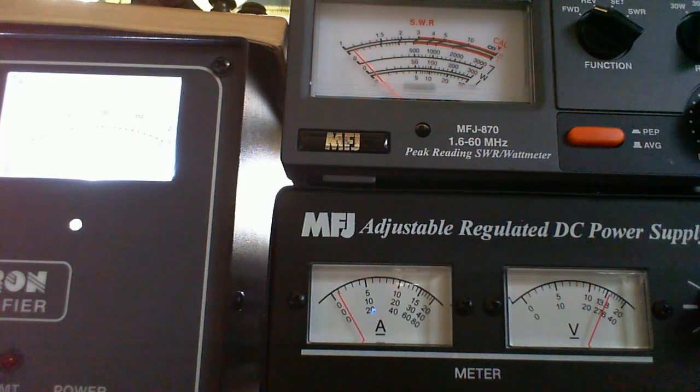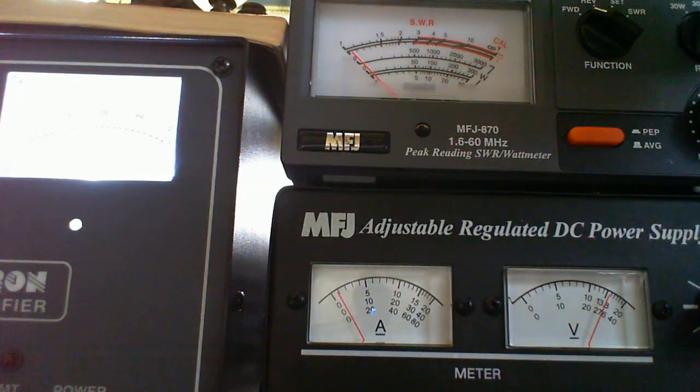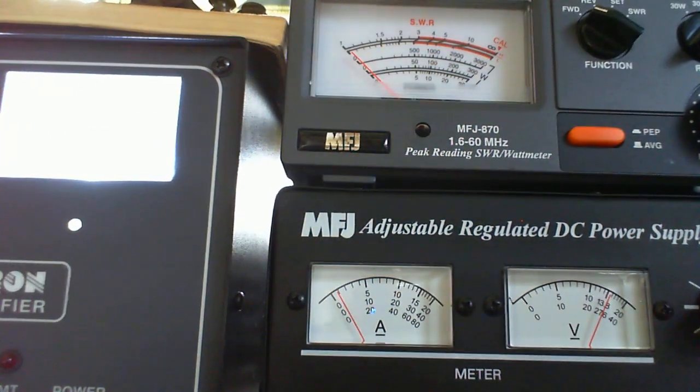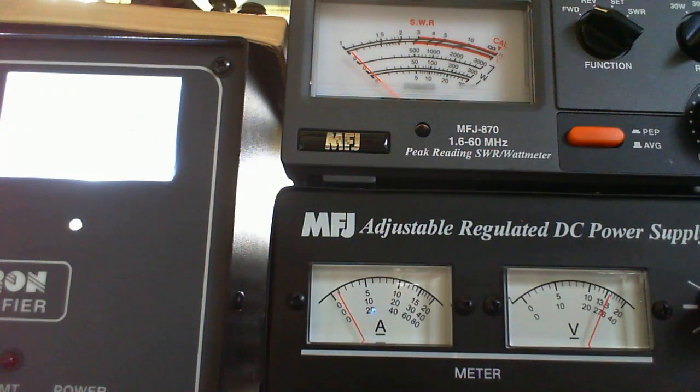Now I'm going to turn the amp on. I've already tuned it for max out — pretty close — and I'll change the scale on the wattmeter. With 50 watts of drive, we're at just under 300 watts out.